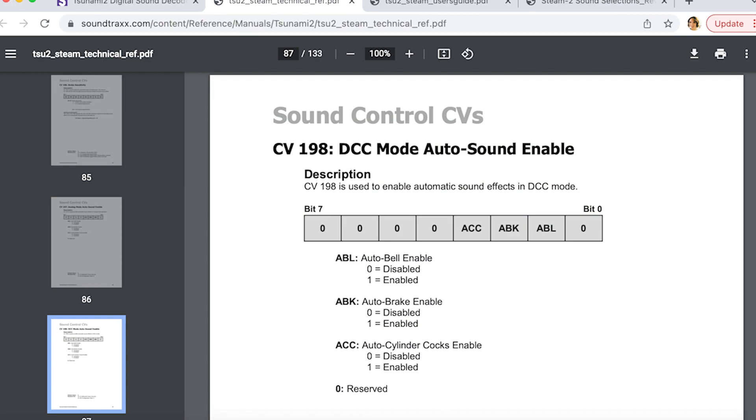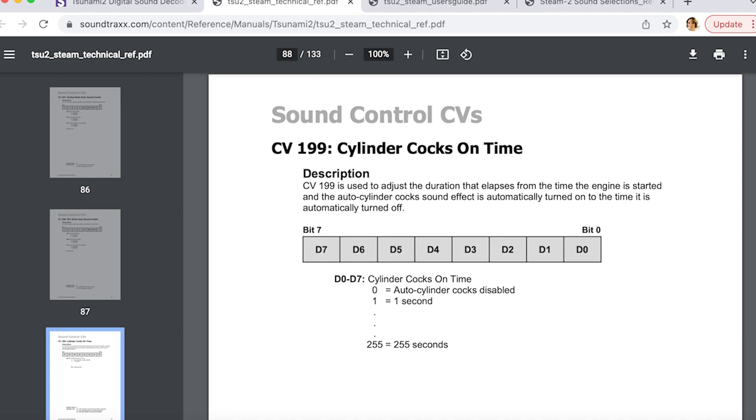I mentioned earlier that we do have the auto cylinder cocks enabled. That is done by setting a value of 8 into CV198, and then you will set the duration of the cylinder cocks in CV199. In this case, I have set it to 5, which represents 5 seconds.